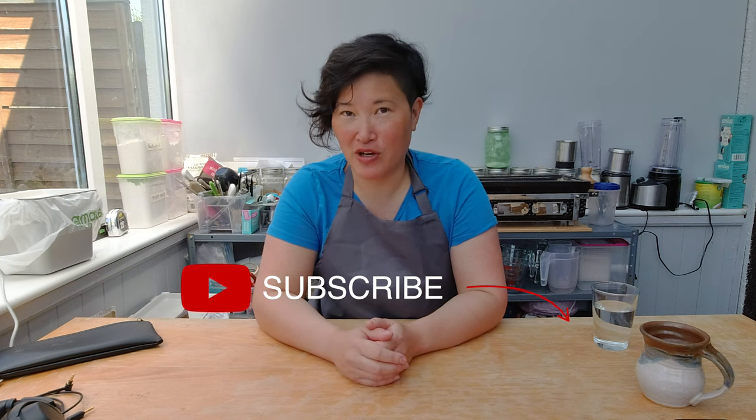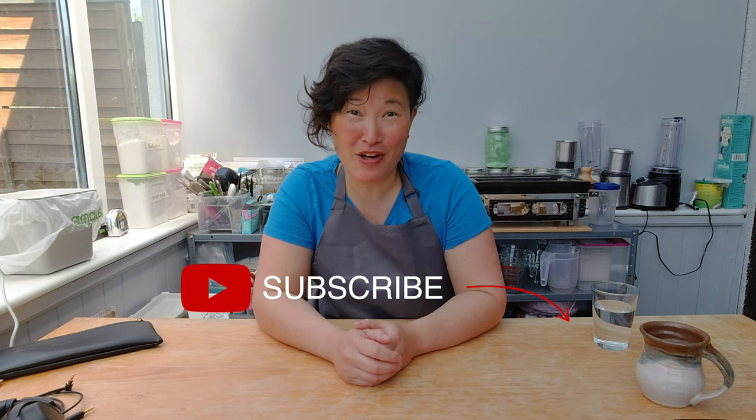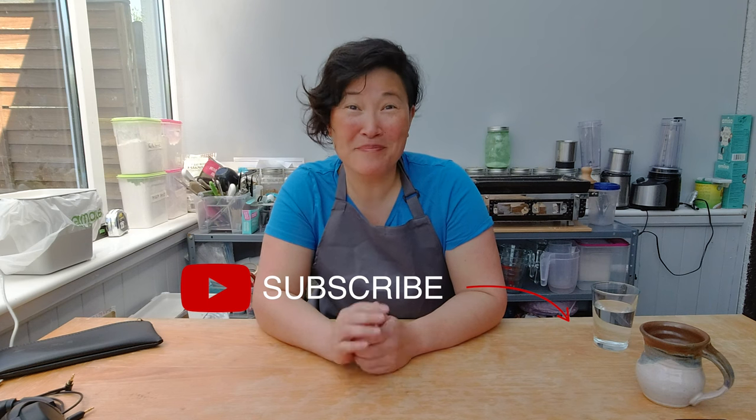I hope you enjoyed today's show. If you did, please make sure to subscribe to my channel and check the bell to get notifications about upcoming videos. And if you have any comments, feedback, or ideas I can try out, please add them below in the comment box. I'll see you next week. Bye!